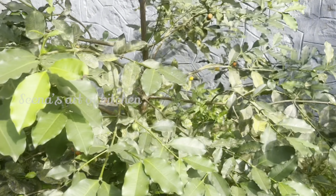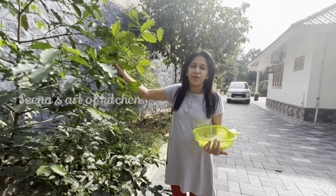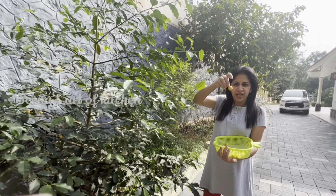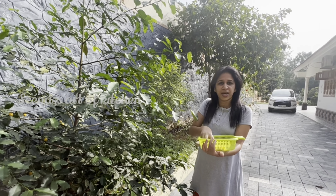This is called Lemondrop Mangosteen — it has a taste of Mangosteen. Baraba is a tree that fruits in about 3 days. The fruit is also called Lube or Luloli, and it's also called Mangosteen.